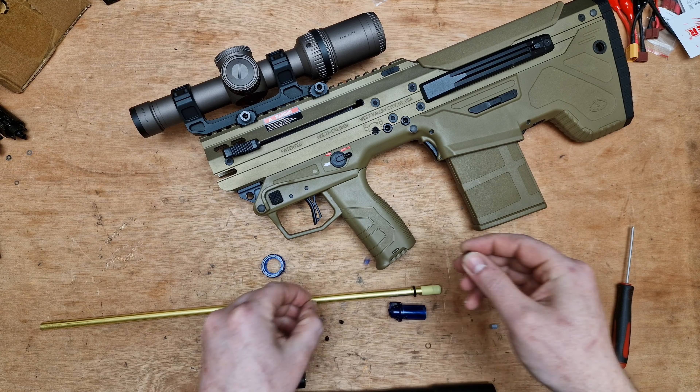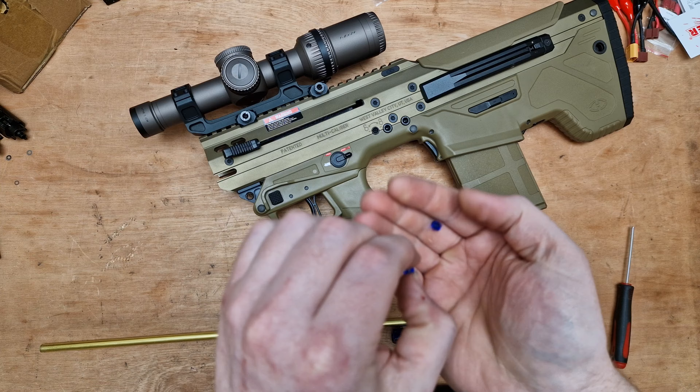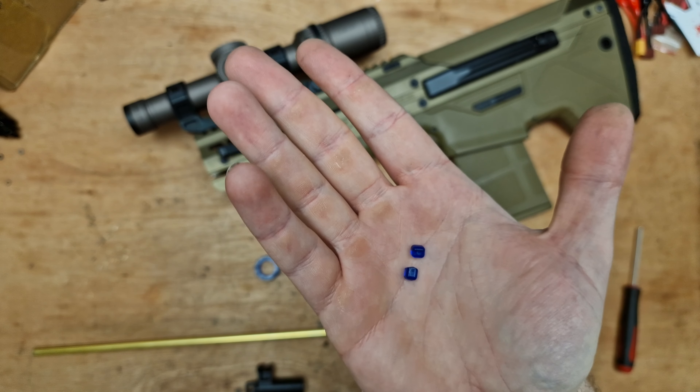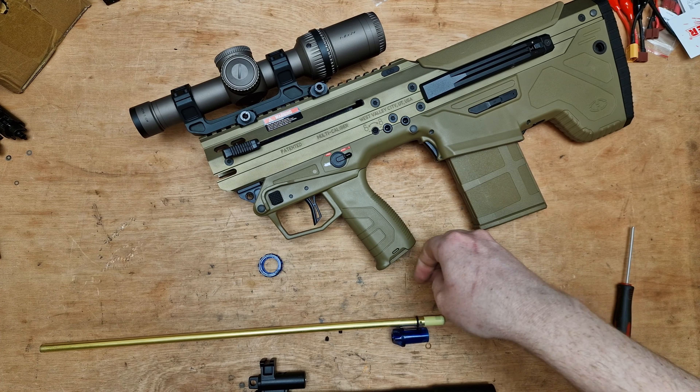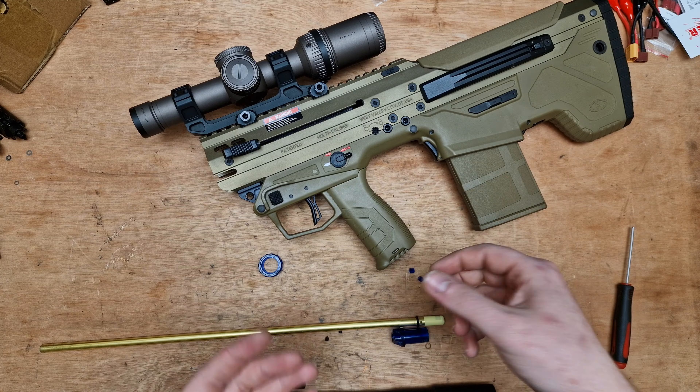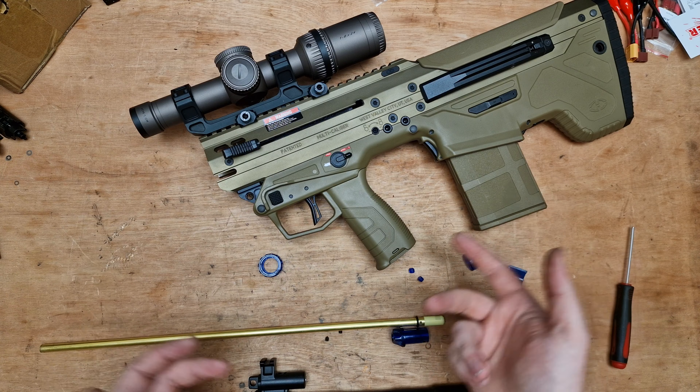You get two little nubs with your MDR in the box — you get a short and a long. The short in my opinion is pretty much useless because if you're not using heavy BBs in this thing I don't really see the point, unless you go to one of those fields where they don't allow heavy BBs.